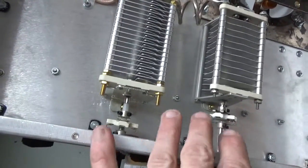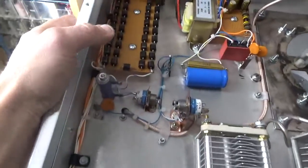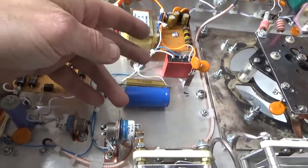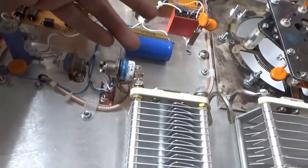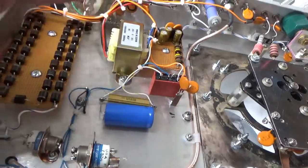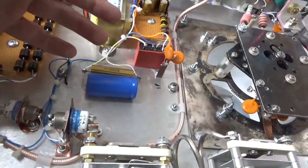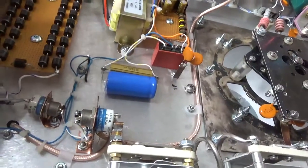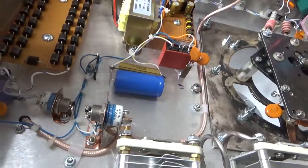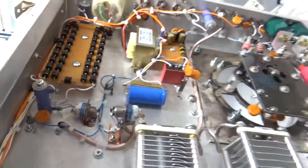I have tons of them, all brand new. You've got the bias diodes here, the circuit to speed up the relays, and the opto isolator package that protects the key line on the transceiver — it isolates the key line relay inside the transceiver from the relays in here. Basically, the radio keys this, and this keys all the relays.